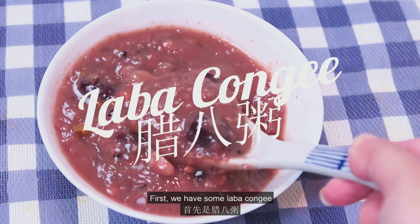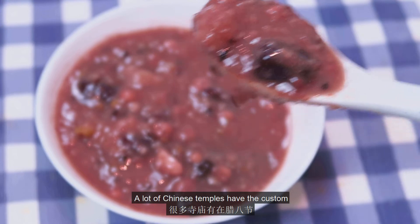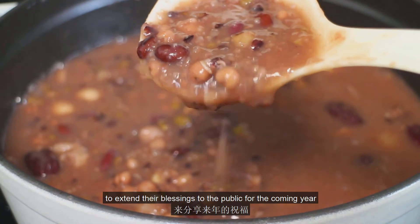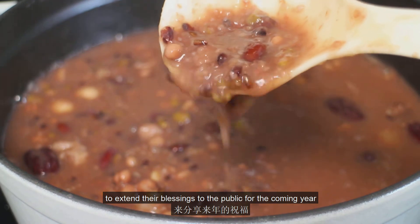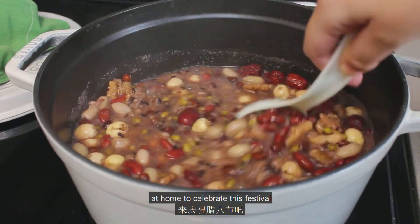First, we have some La Ba Congee, which is vegan, simple, and tasty. A lot of Chinese temples have the custom of offering free La Ba Congee on this date to extend their blessings to the public for the coming year. So today, let's make some La Ba Congee at home to celebrate the festival.